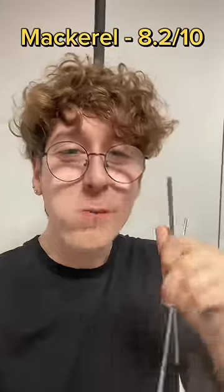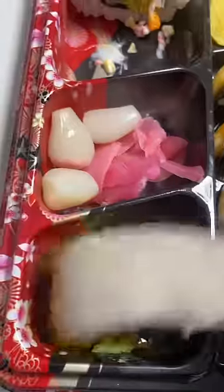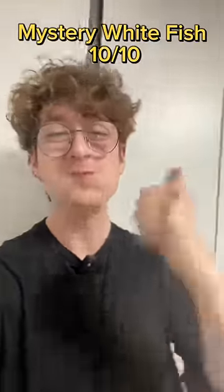Thai chili sauce and salt. I'm going to make a knot. I love this. Thank you.